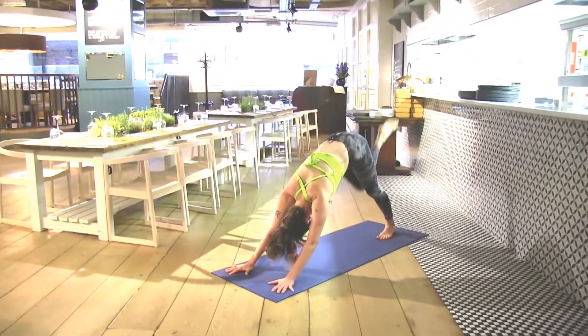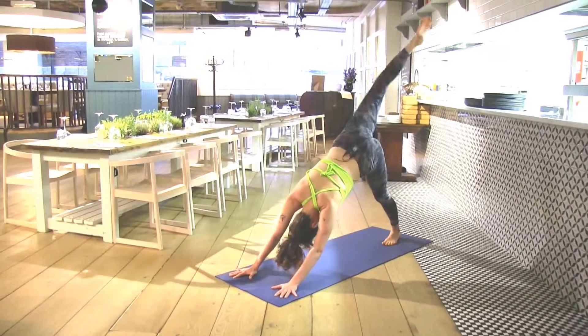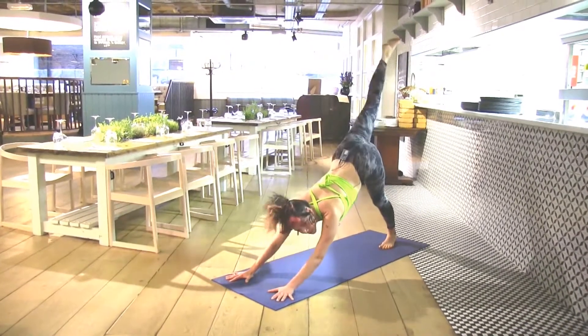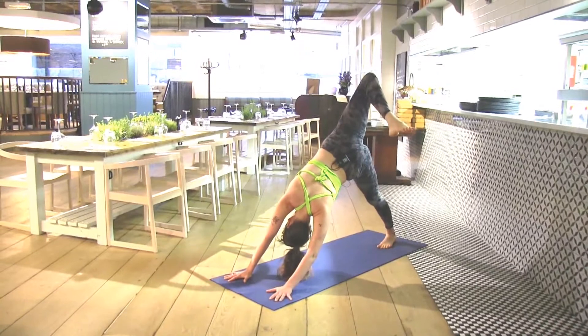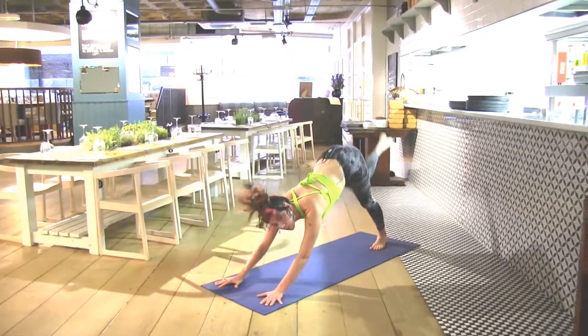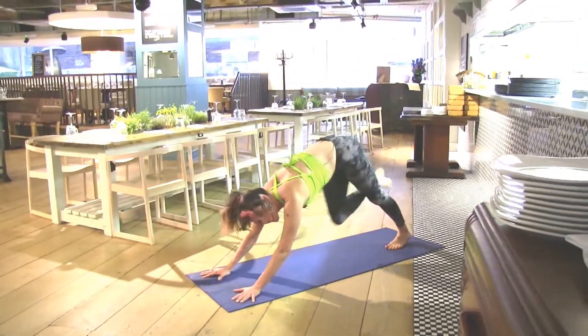Exhale, knee to nose. Send the right foot up, open it out to the side. Exhale, belly pulls in. Inhale, open — strong right leg out to the side. You can even look underneath your right armpit. Knee to nose, belly pulls in. Send it up one more, open, exhale, knee to nose.